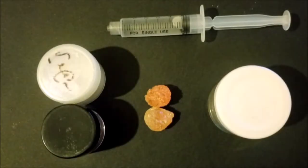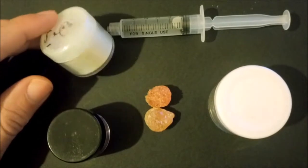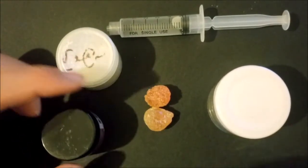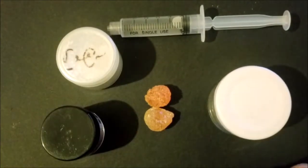Assalamualaikum and welcome to a new video. Today we're going to talk about metallic ink and how to make some at home. For this we're going to need three main ingredients - those are the basics of making metallic ink.